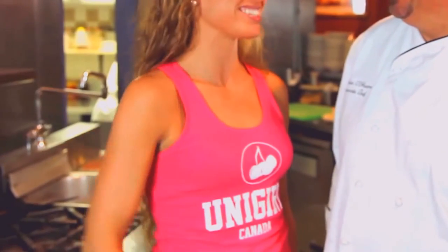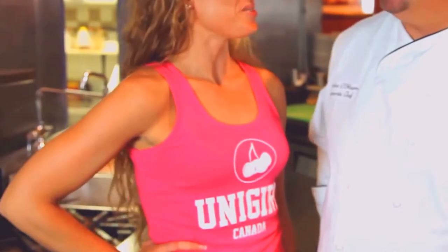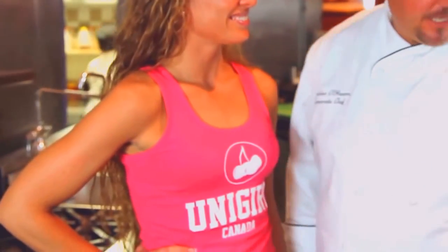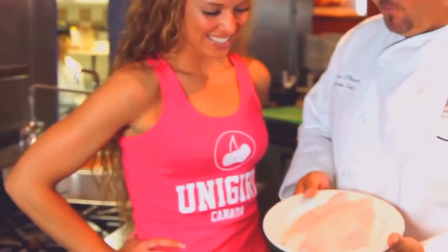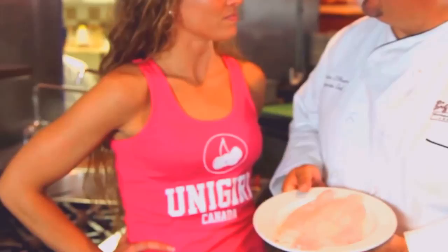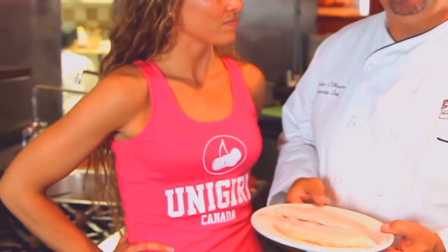Ridiculous, so good. Glad you enjoyed it. What's next on our menu? We're going to do some bronzed catfish — fresh catfish. It's farmed, of course. We don't use too much wild catfish. We find the farmed much more consistent, more flavorful, and all around better.